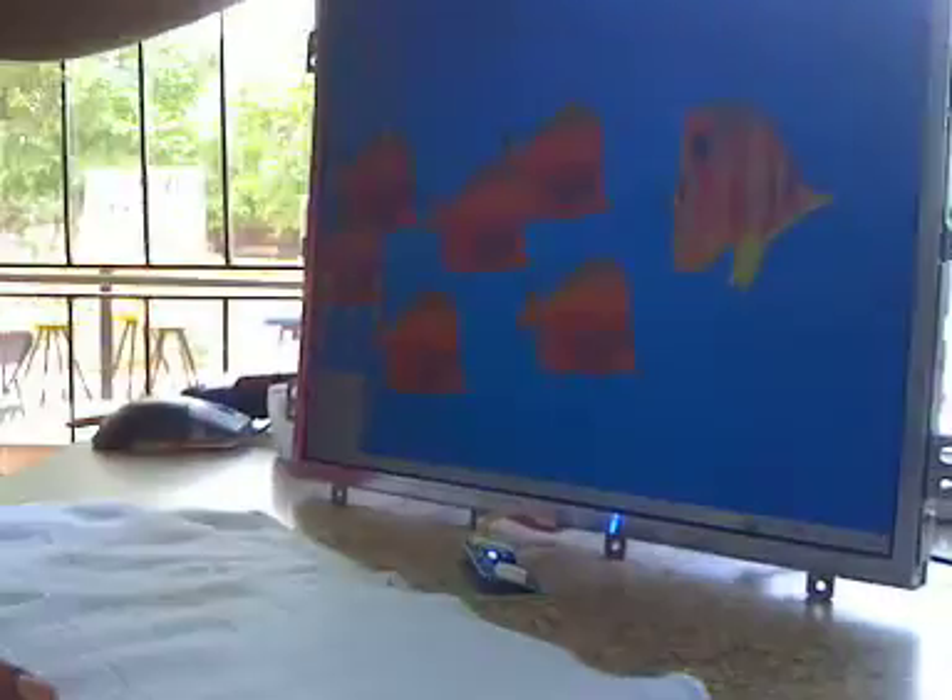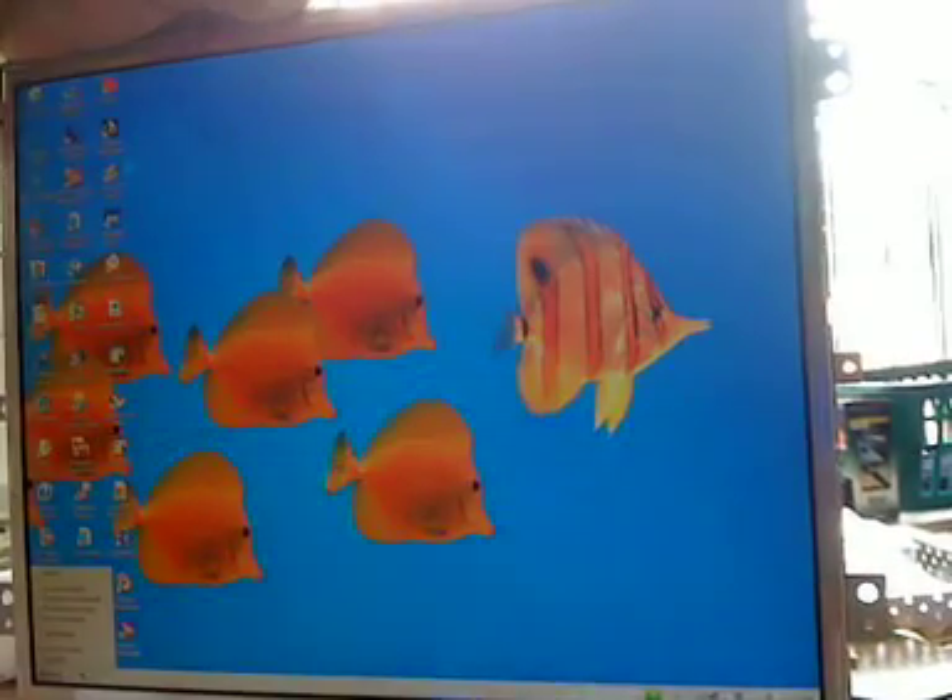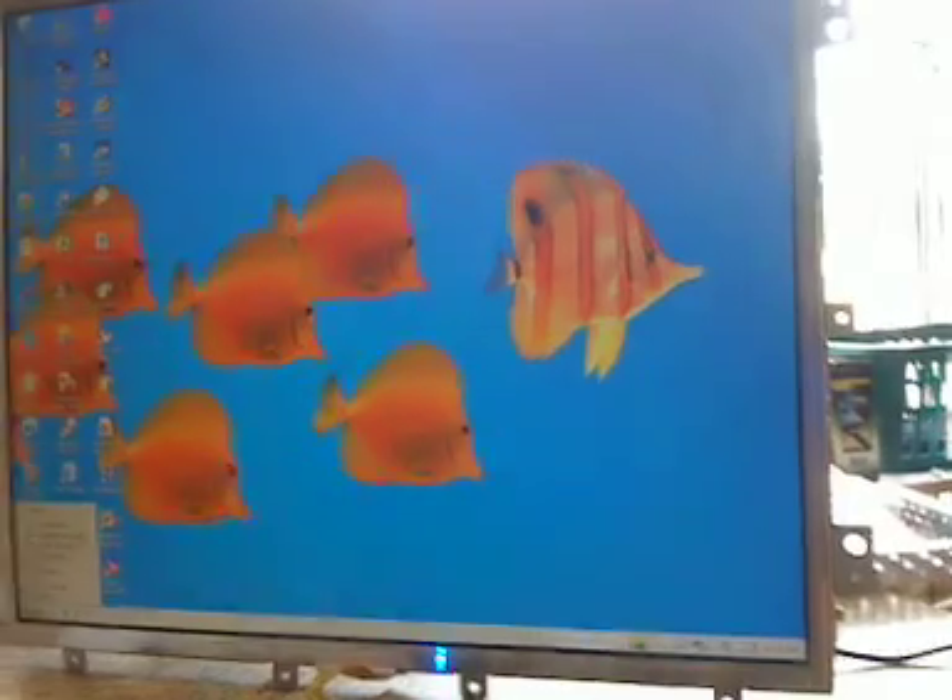If you notice here, I actually set the screen on a blanket to protect the facing of the LCD monitor. As you can see, the monitor does come back on, and we'll wait a couple of seconds to make sure it doesn't shut off.